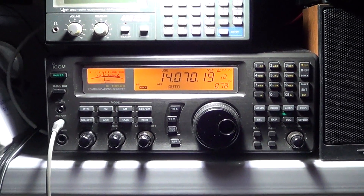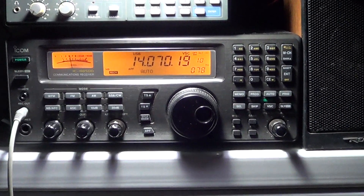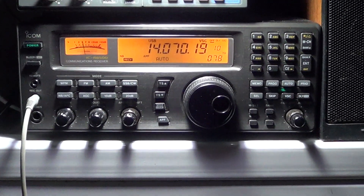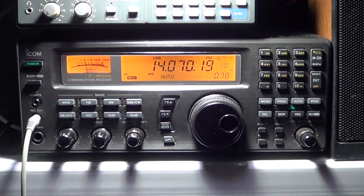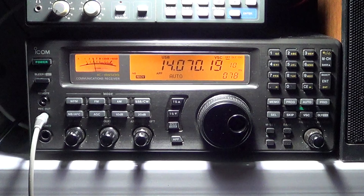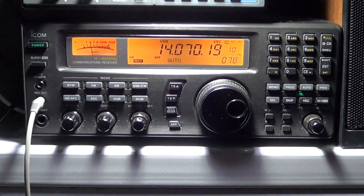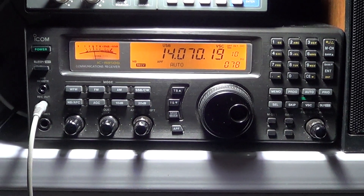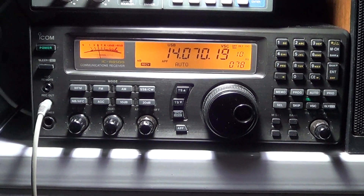Hey, welcome to a radio related video. Today I'll give a little introduction for those not really into digital modes. I was thinking I could show you during the coming weeks different digital modes, how you decode them, and explain a little bit where to find these signals.